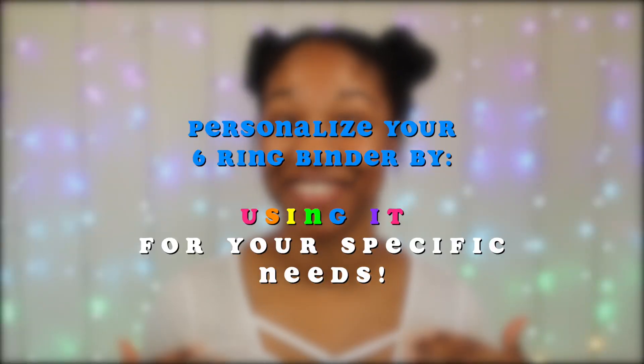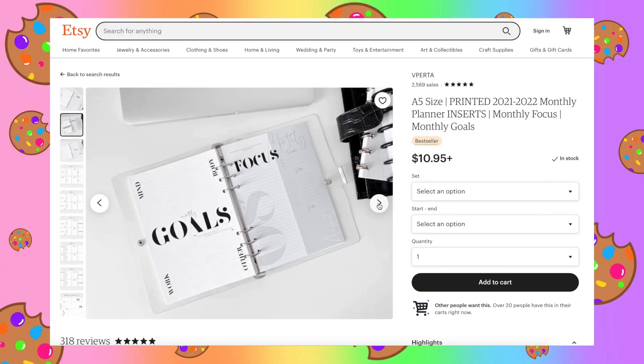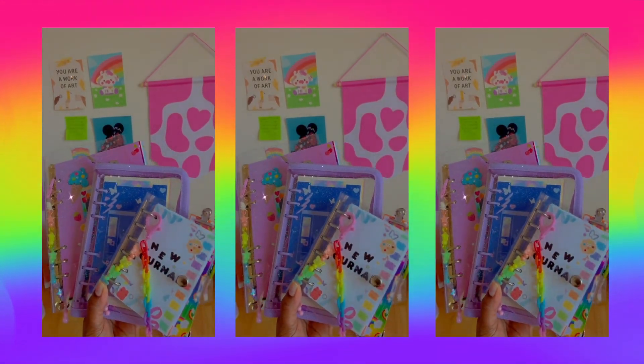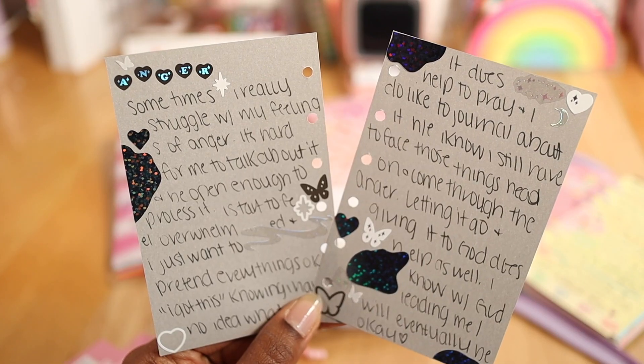Personalizing your six-ring binder is also about the ways that you use it. If you just want to use it for journal prompts, choose an aesthetic and style that matches your personal taste. Or if you want to use it for planning — like the refill sheets I mentioned — maybe you want a more minimalist and simple approach. Feel free to explore the different options and aesthetics available, because we all have different tastes and styles.